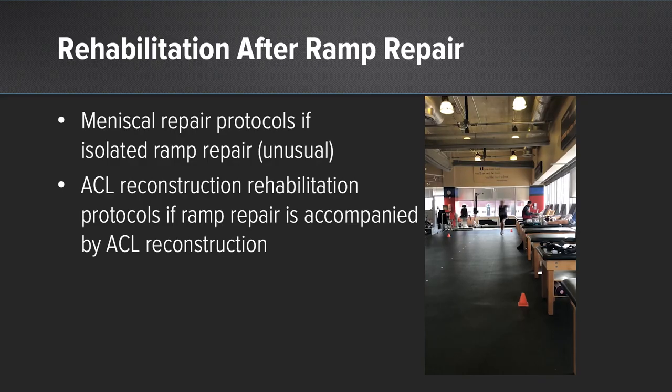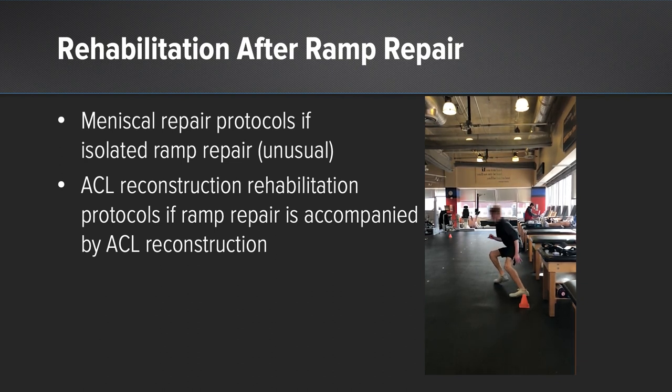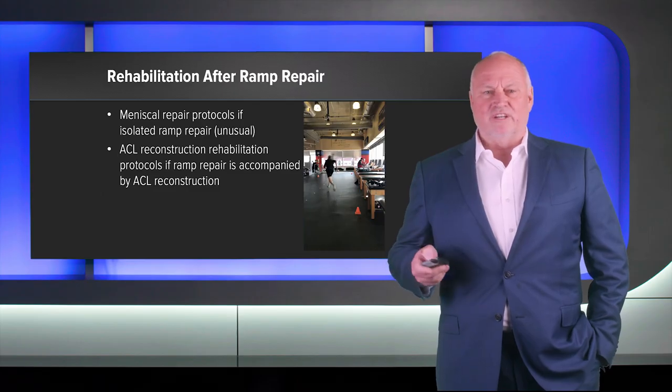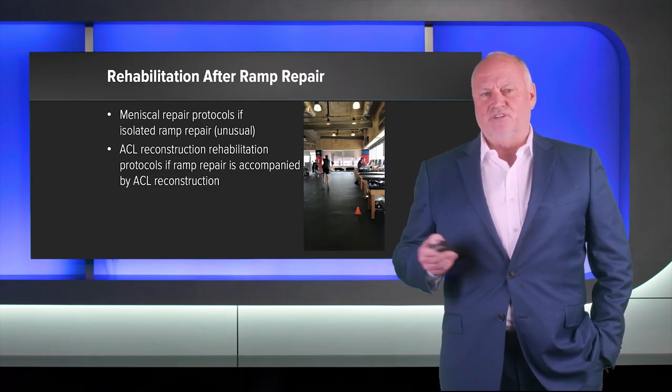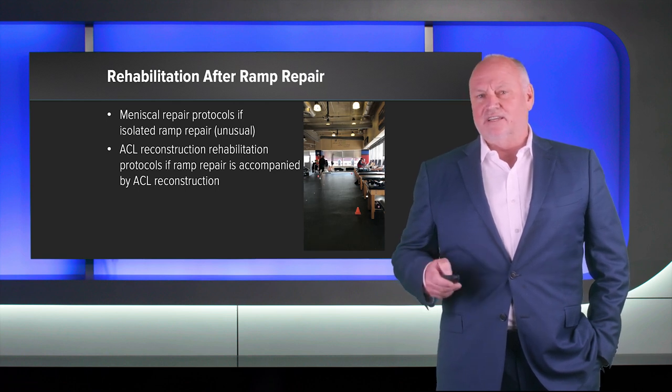Regarding rehabilitation: if it's an isolated ramp — though I almost never see an isolated ramp — I would treat it like a standard meniscal repair. In conjunction with an ACL reconstruction, I do not change anything from the typical ACL rehab protocol; I don't restrict weight-bearing or range of motion after the ramp repair beyond what we do for ACL reconstruction. Thank you.